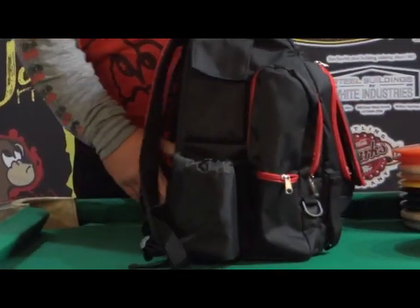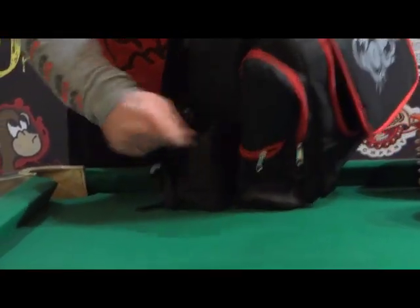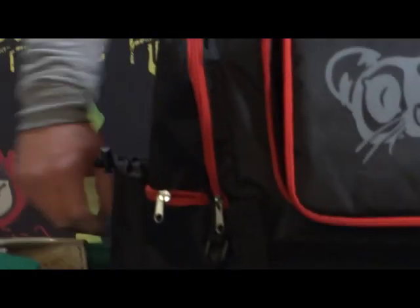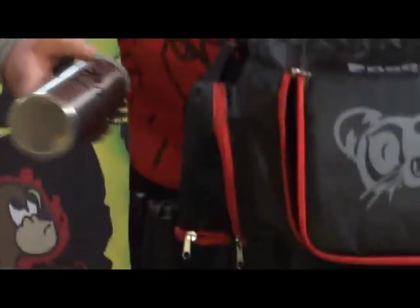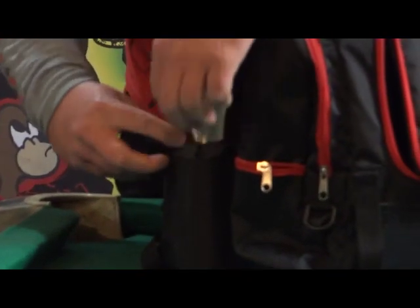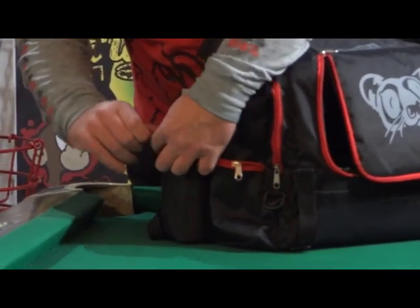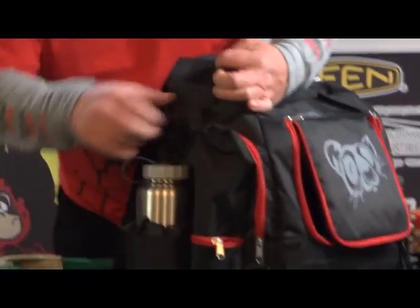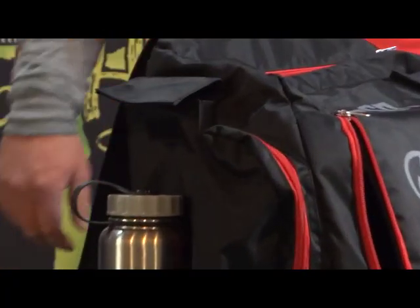We'll start with the sides here. You notice it's got a water bottle holder — it is insulated. Looks like you can fit a fairly large bottle. This is a 32-ounce aluminum bottle and it fits comfortably. You can tighten that up. Also on the side, it has a cell phone holder. It's pretty big, actually. I have the new iPhone 6 and it fits in there pretty comfortably with no problems.